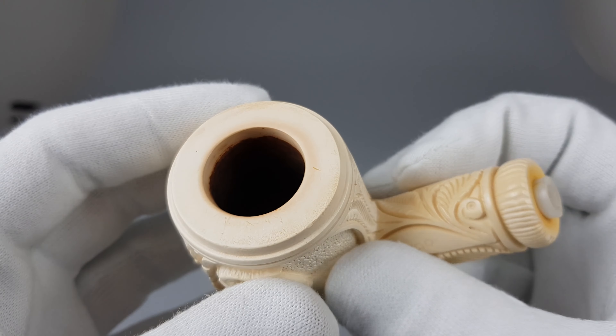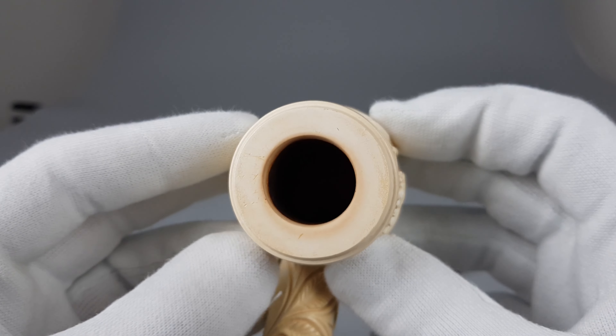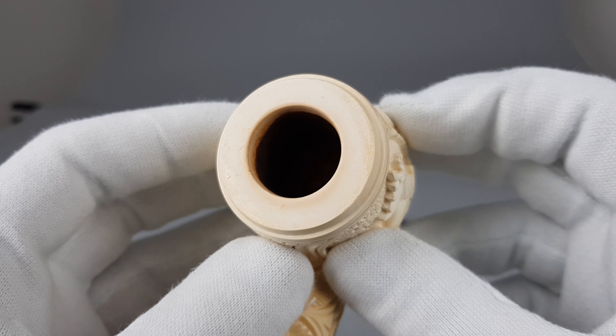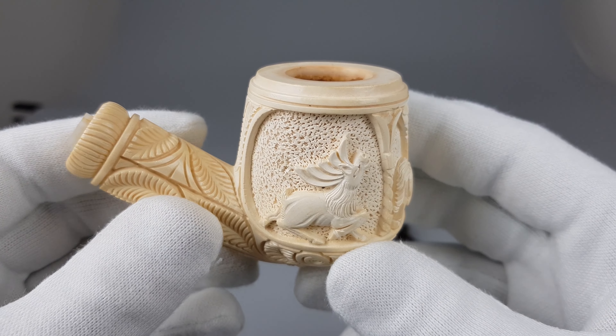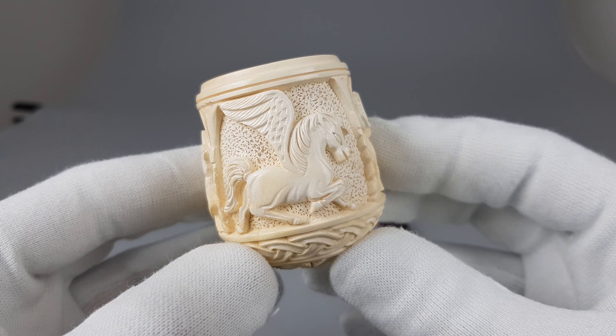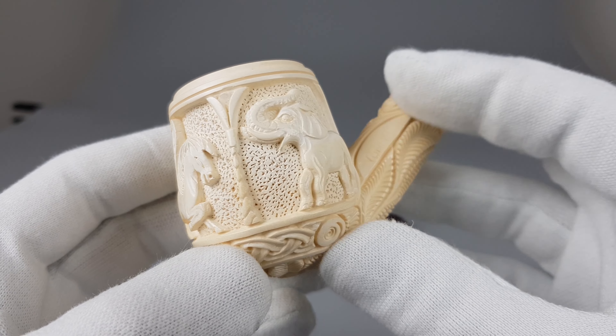This pipe was only tried briefly. There's some yellowing or coloring, but it's fairly minimal — some of it may be from aging as well.